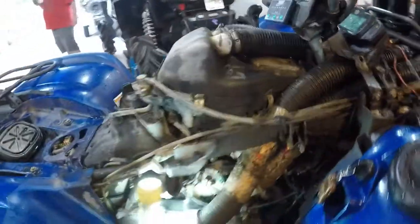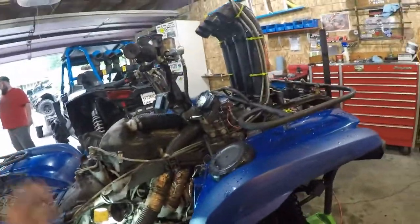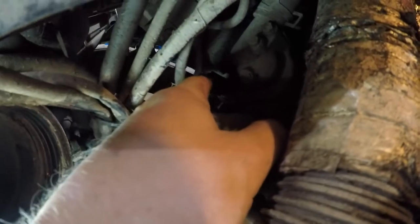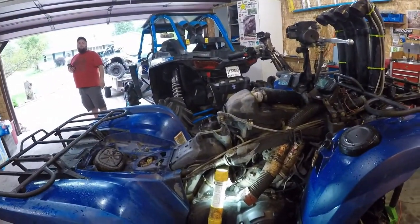As soon as I started the engine, the fan turned on right away. So that makes me think it is this little sensor right there. Instead of ordering a $150 fan, I might just have to order the sensor. Of course, I didn't look at the sensor price yet — it might be a hundred dollar sensor.